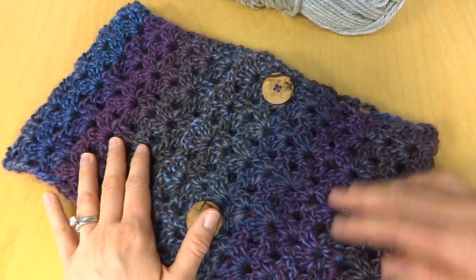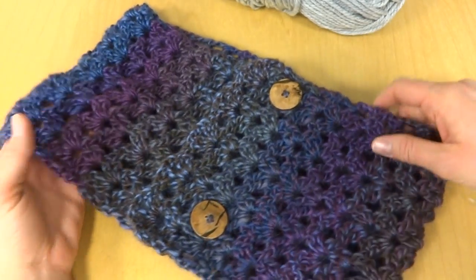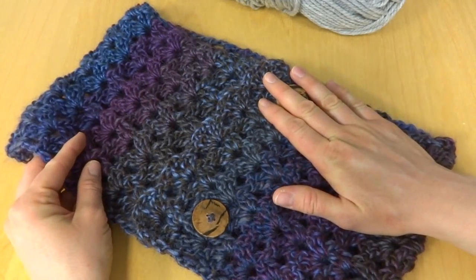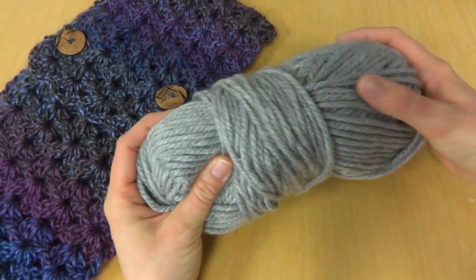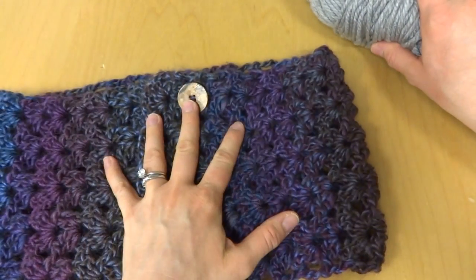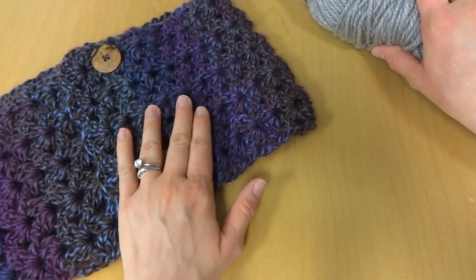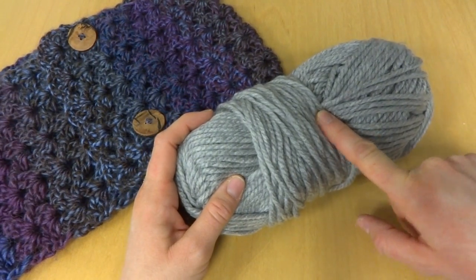The finished scarf measures 32 and a half inches long and about seven and a half inches wide. For this tutorial I'll be using Bernat Softee Chunky — that's simply because I used every last bit of my project yarn, but also I wanted to use a lighter color yarn so you could see all the stitches more easily.